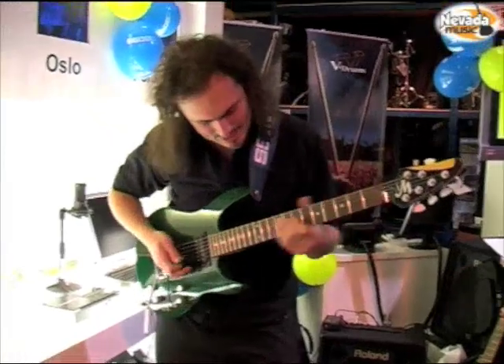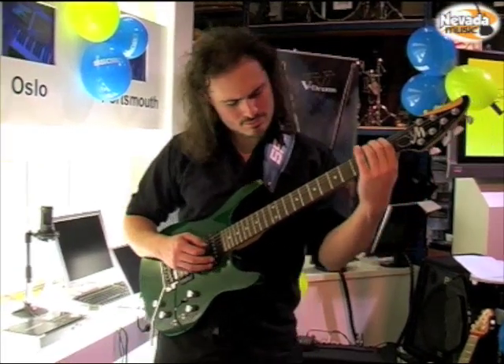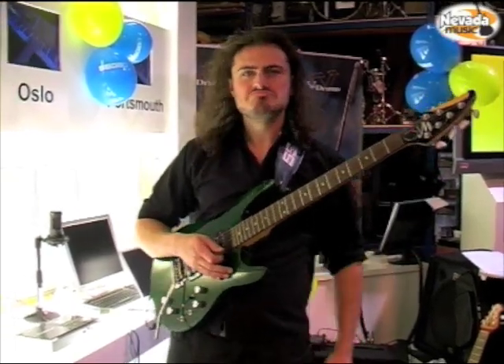Okay, what else do we have? Organ. Pretty cool sound.